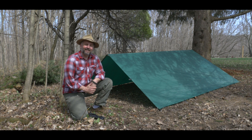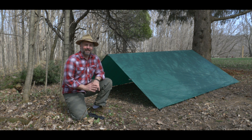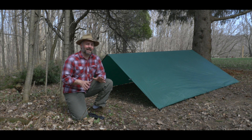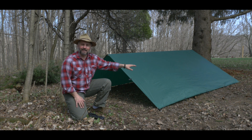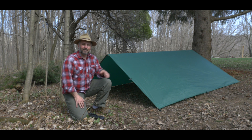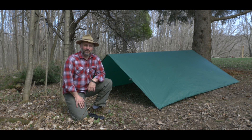So there you have it — super simple to set up an A-frame tarp shelter. Now if you're expecting heavy winds, I highly suggest you also add a peg in the center on each side of your tarp. If you haven't already subscribed, please subscribe. If you'd like to see more tarp shelters, check out our playlist. Don't forget to leave a comment, and if you enjoyed the video give it a thumbs up. Thanks for watching.